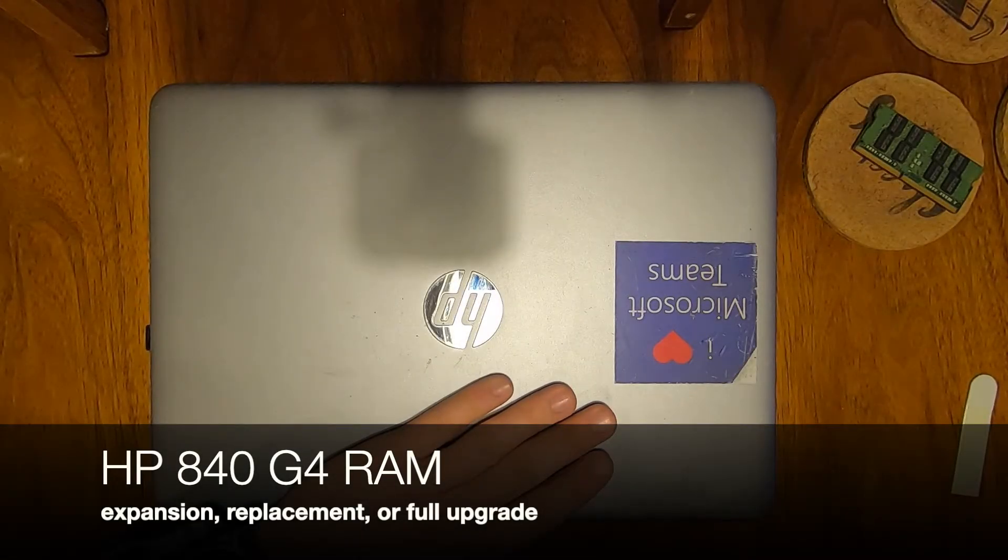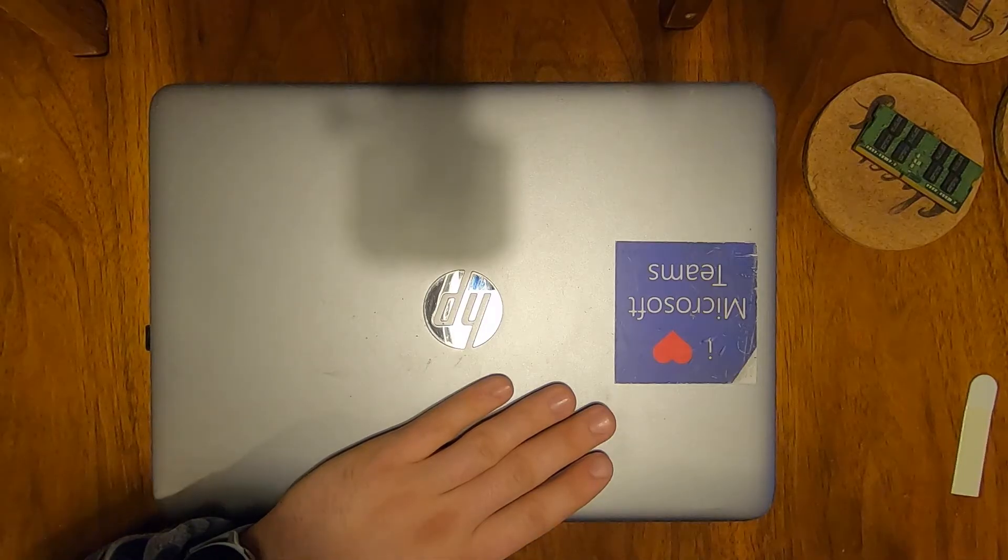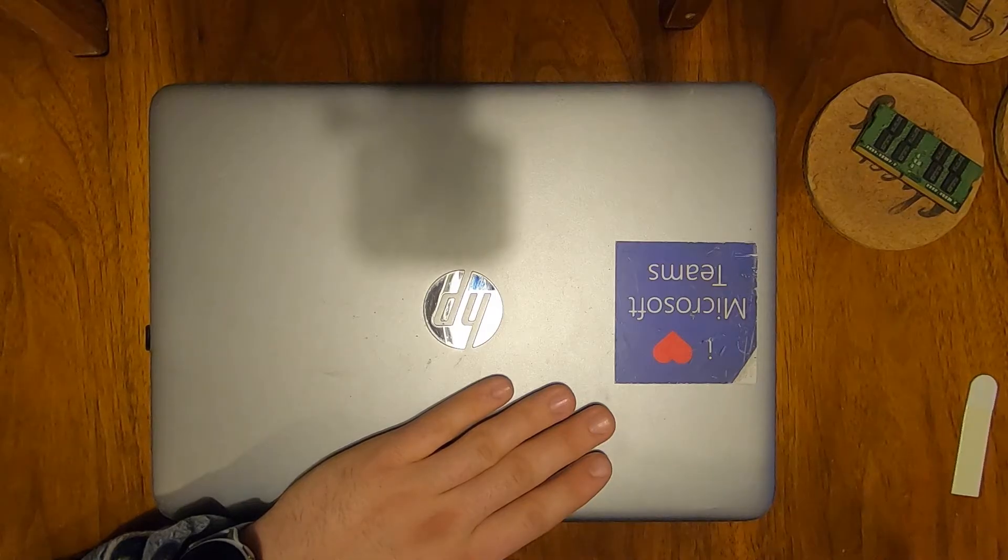This video is about an HP 840 G4 RAM memory expansion. These are typically company-issued laptops, and if you're running any type of large memory-intensive programs, it's pretty easy to justify expanding the RAM from 4 or 8 to 16 or 32 gigs.